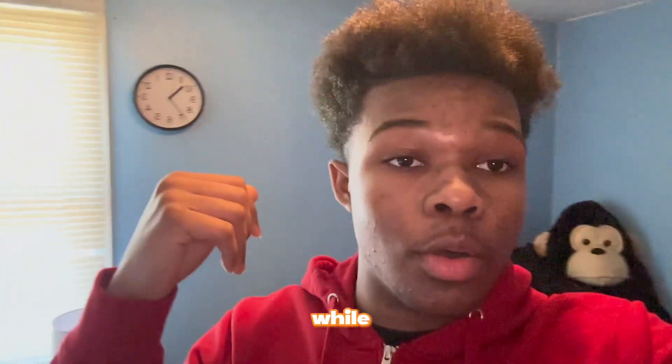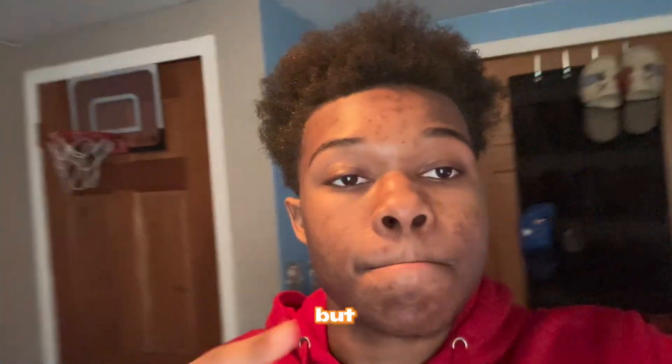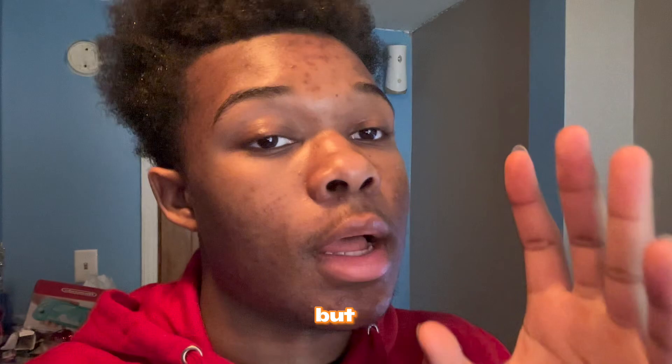Disclaimer: this video was made a while ago, like a month ago, but I'm just posting it now because I haven't been editing it. Hopefully you still enjoyed the video — I made this before my spring drop, so I'm sorry for the delay, but I will get back on track. Thank you guys so much.